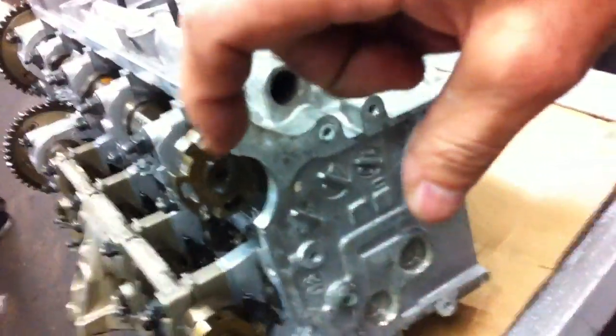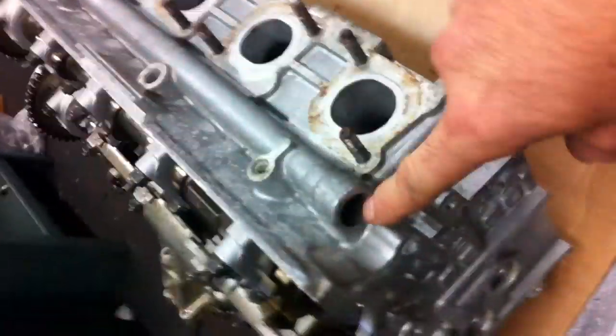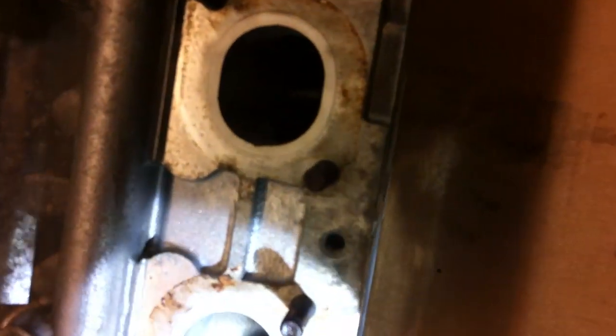On the back of the cylinder head you would see a check valve bolted. It goes through this hole, and it blows the air through the hole here. Then it sends it into each cylinder — each cylinder has its own port.